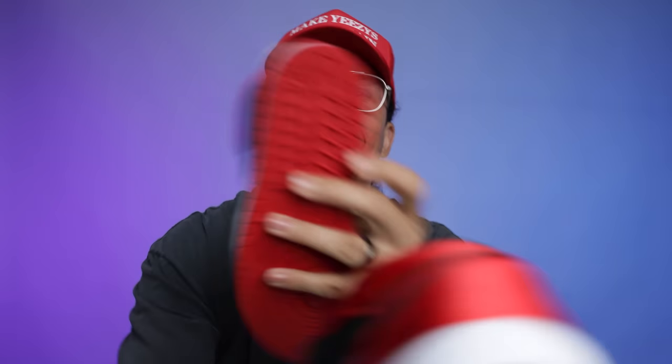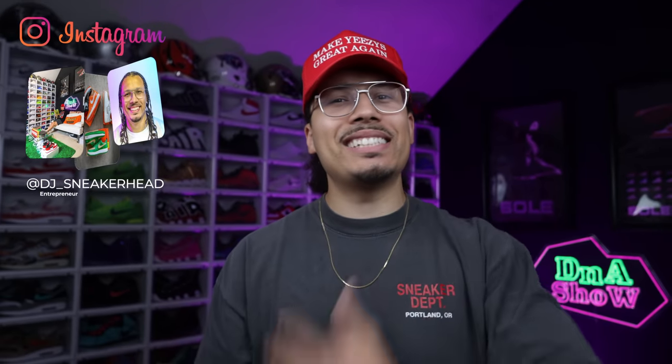Some people are saying this is the best Air Jordan One of the year, but it's a women's drop — are we actually even going to be able to get these in bigger men's sizes? In today's video we're going to be going over the Satin Bred Air Jordan One, set to release in a couple weeks. I cannot wait to break down this shoe. My name is DJ and this is the DNA Show.